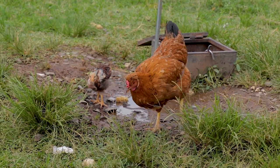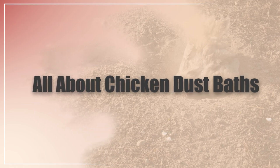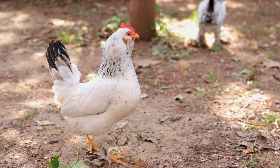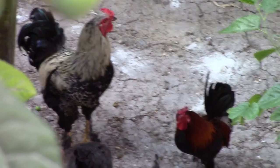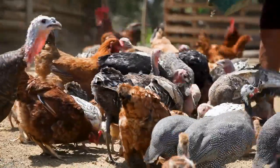In this video, I'm going to be going through everything you need to know about chicken dust baths. Stay tuned because I will be going over how to make your own dust bath — how to make one for the chicken coop and for free range chickens.